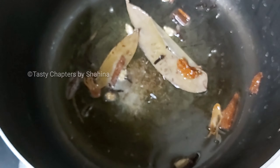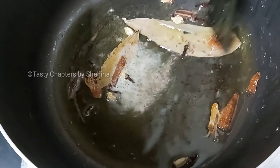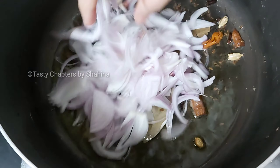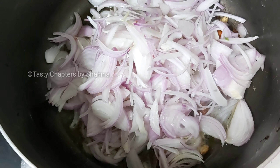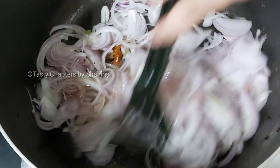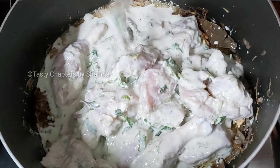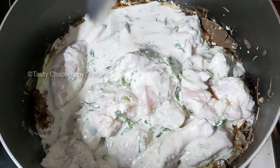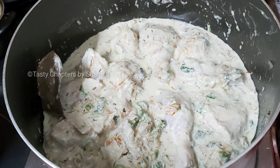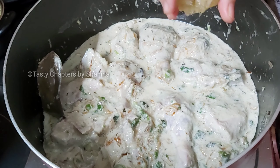Add 1 tablespoon of shajir. Add 2 tablespoons of shajir. Add 3 tablespoons of shajir. Add until golden color. Add 1 tablespoon of shajir.